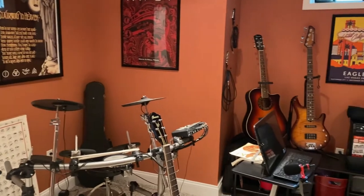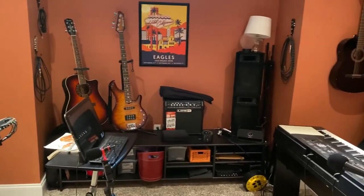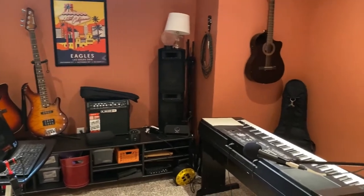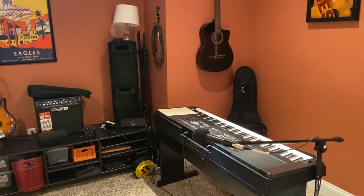Hello, everybody! Welcome to My Musical Life, a show where I talk about music all around and how it has affected my life.